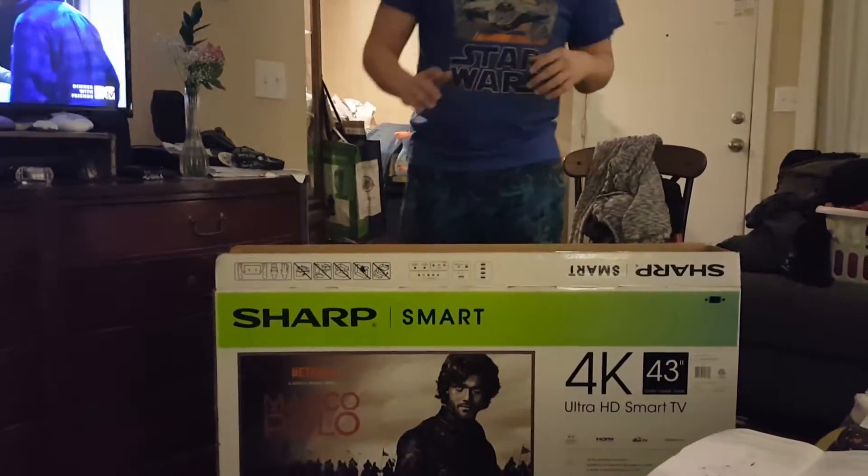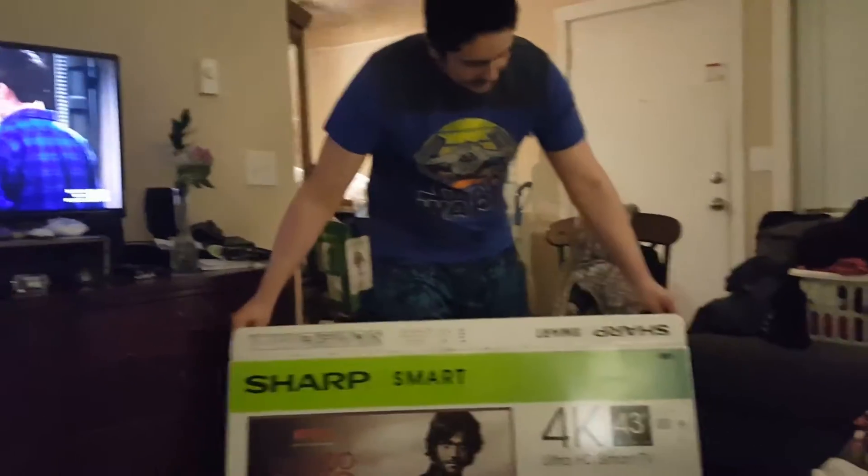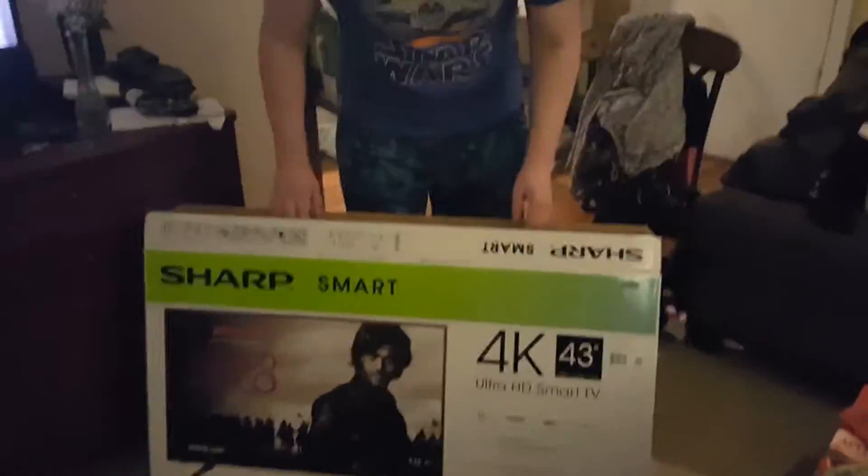What is going on, elites? It's your boy Handsome Elite here, bringing you an unboxing video being recorded by my mommy in my living room. As you can see, I bought myself a Sharp 4K 43-inch Ultra HD Smart TV and already cut it open for ease of access, and I took out the legs that it stands on.